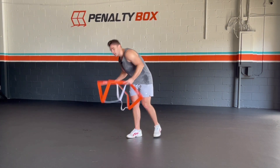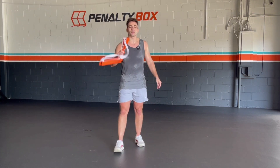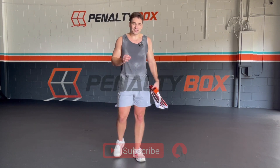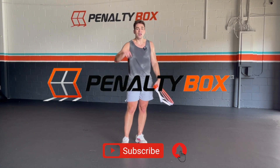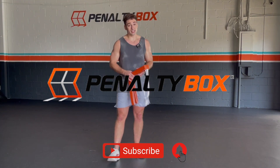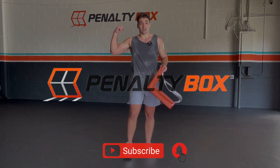Woo! Good stuff guys — you guys killed this penalty box workout. I'm so proud of you. This 15-minute HIIT workout was amazing. If you guys want the 30-minute workout, click the link below, you guys can check it out. My name's Chris Barr and I'll see you on the next HIIT workout. Let's get it!